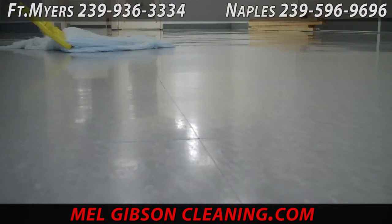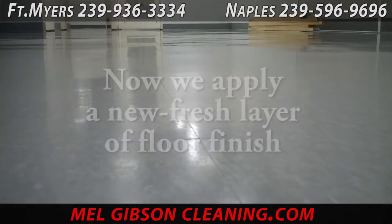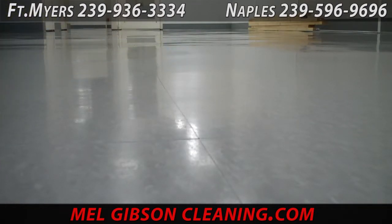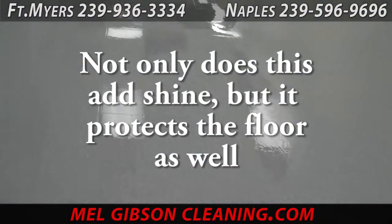Now we're applying the floor finish. On a strip and refinish of a floor — whether it's new or old — you're going to want a minimum of five, preferably eight or more coats of finish. The more coats, not only do you get more shine, but you get more layers of protection, and the floor will wear and maintain much better.